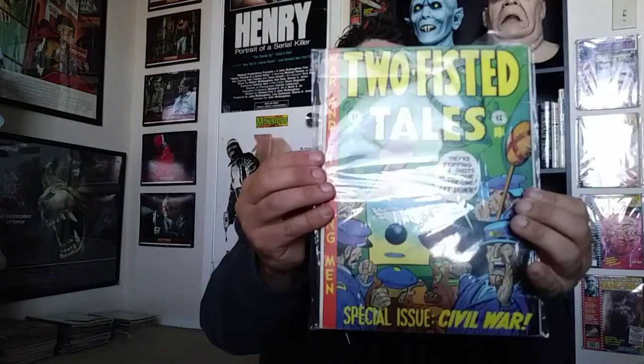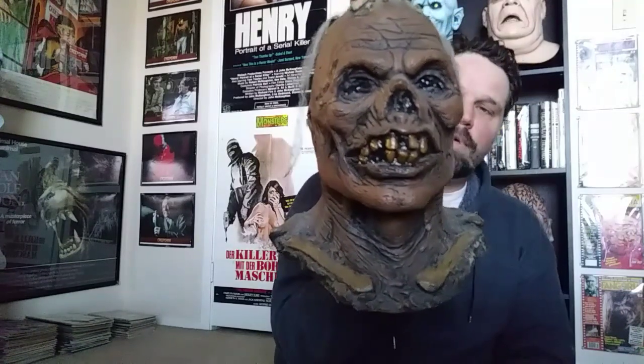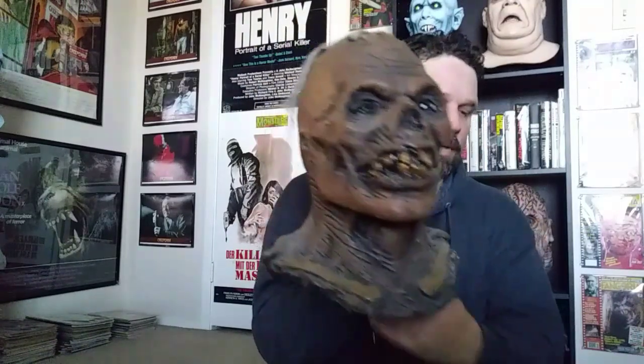Anyway, that's all I have as far as the EC Comics. I just wanted to show those alongside the EC Zombie by Night Owl Productions by Justin Mavery. Like I said, you can get this same sculpt from Trick-or-Treat Studios right now, called Cragmore. Thanks for watching, guys — that'll do it for this one. Peace.